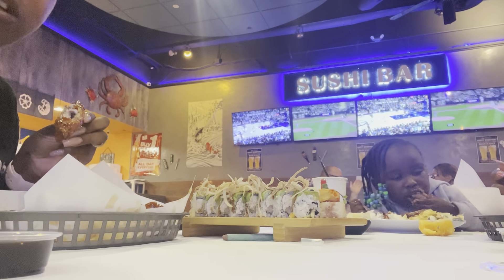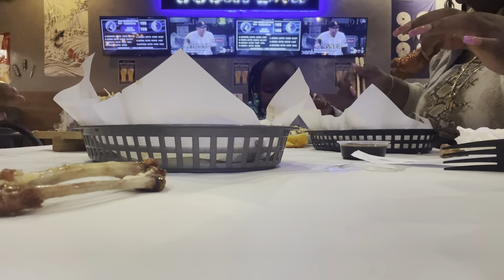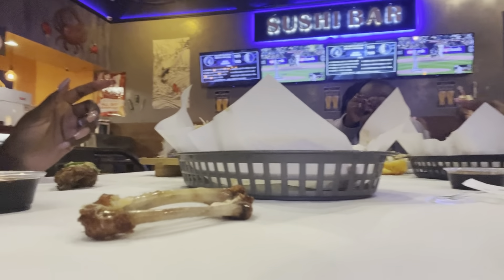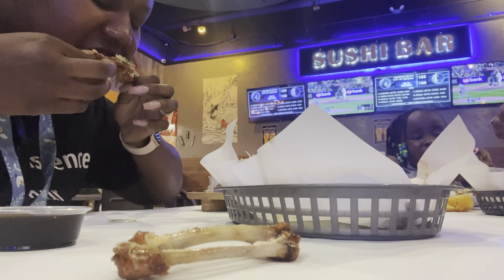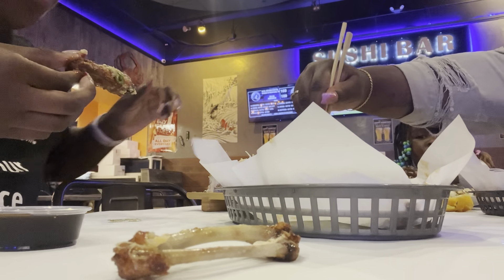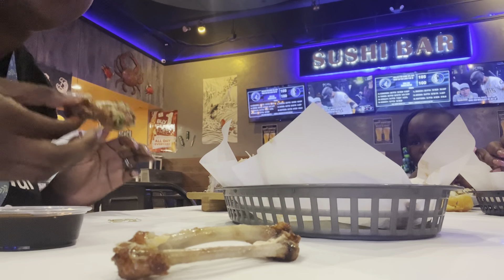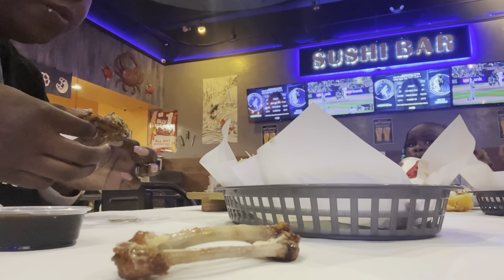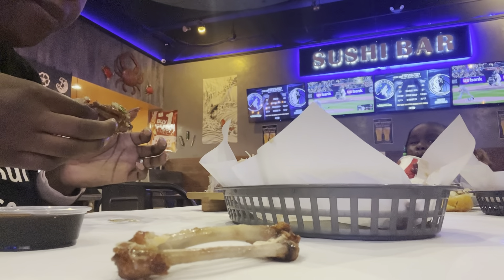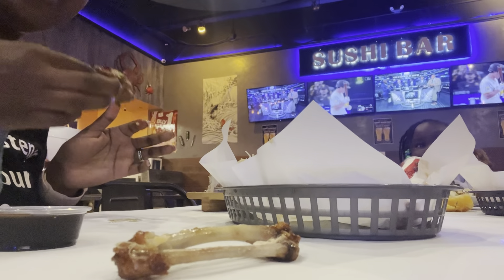I'm gonna see if they have ramen, I'll let y'all know. Now I'm gonna taste this sushi roll. Oh, it's hot! You like that one? Yeah, it's different but it's good. You kind of gotta get used to the flavor. It almost tastes like a garlic jalapeño type of wing — that's what it tastes like, garlic and jalapeño.